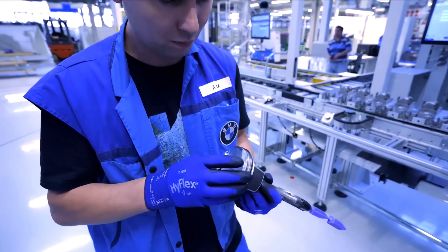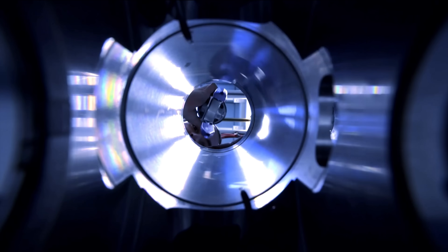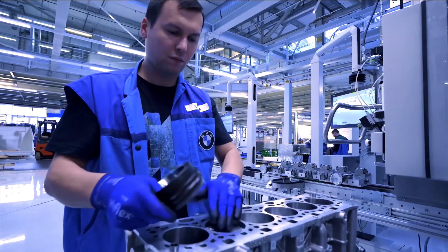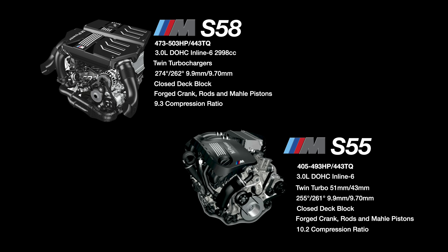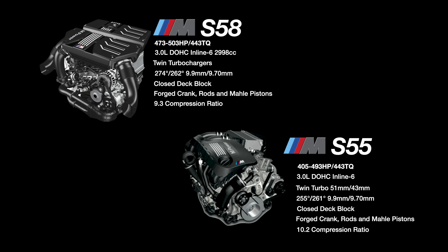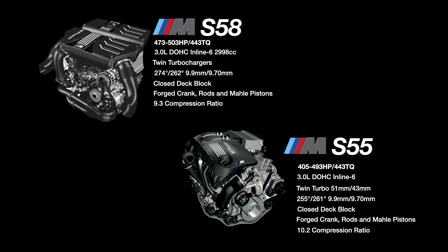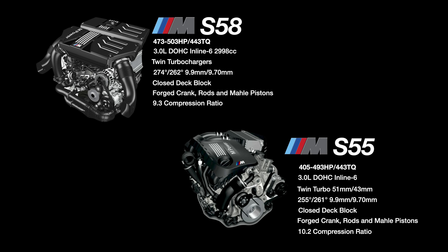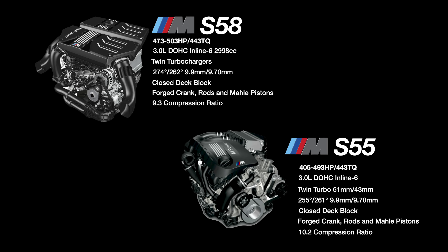The S58 shaved two kilograms from the already lightweight crankshaft, getting exceptional throttle response. The engine is relatively new but the aftermarket has already pushed it into the four-digit horsepower club, and it makes 200 wheel horsepower over stock just with bolt-ons. The amount of margin to make extra power on these engines is absolutely insane. Yes, they come at a cost because it's an M-specific engine, but there's no denying that the S58 right now is literally the king of inline sixes.